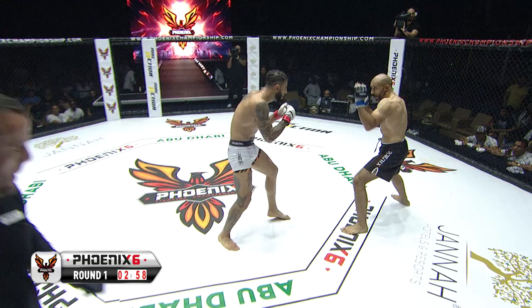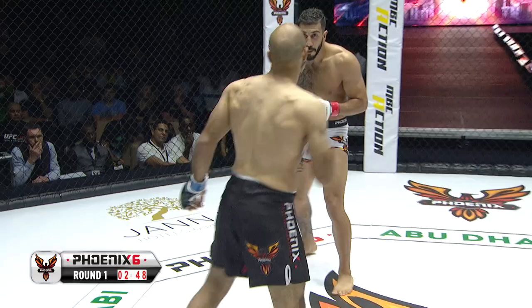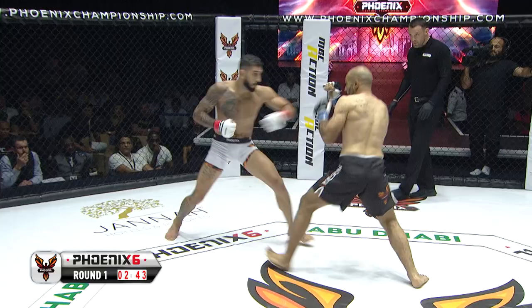You almost get the feeling that Al-Khatib wants to take a shot just so he can get hold of Molkhamadi. He's standing outside — he's definitely the slower of the two here. So he's trying to get inside, close the distance. Obviously he had a very good submission earlier, so he's trying to pull his man down to the canvas. He's hitting a few shots and a really good end to that with a low kick.